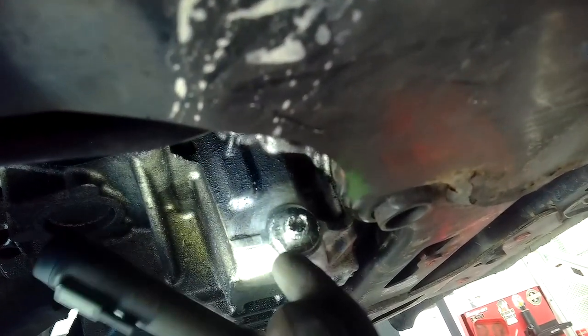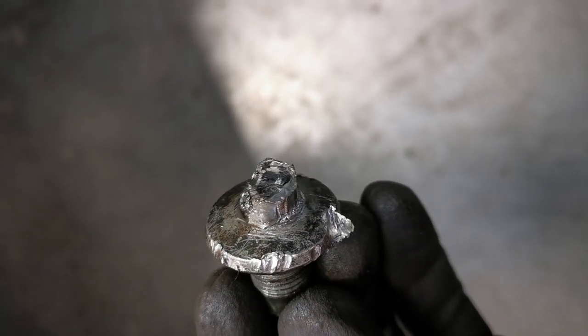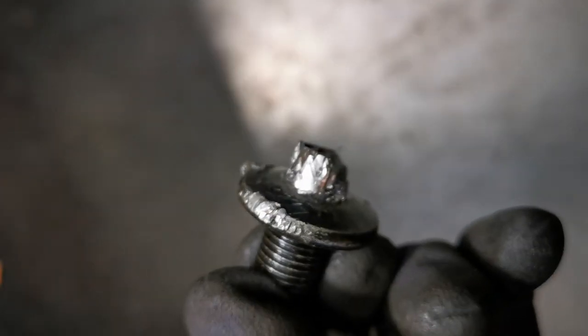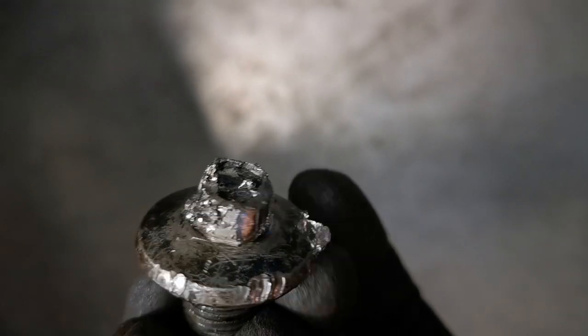Welcome to today's video. I want to talk about a problem that presented in the workshop recently from a customer. He tried to do his own service and ended up damaging the sump plug. It came in to us and we had to rectify the problem. It came in late on a Saturday and we found out the oil sump was damaged and could not be removed — he had completely shredded the head, as you will see in the clips. I believe it probably started by turning it the wrong way in the first place.